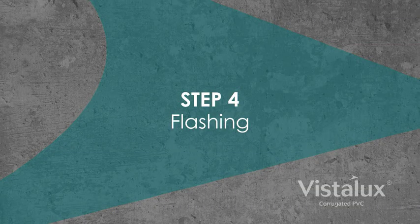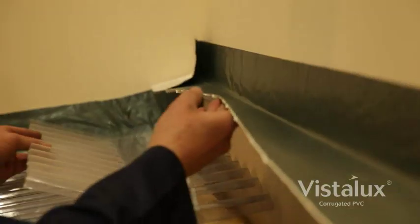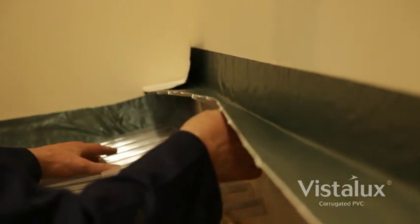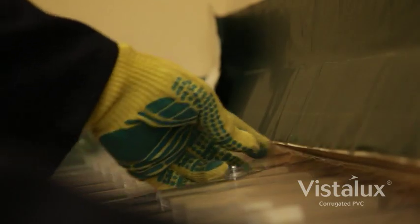Step 4: Flashing. Vistalux wall flashing to match the sheet corrugation is installed at the top of the slope. The wall flashing is fixed firmly into position with butyl tape to form a watertight seal between the sheet and the wall.